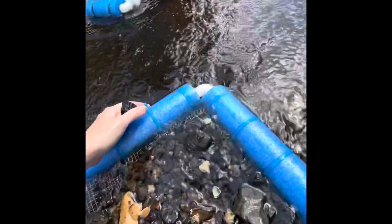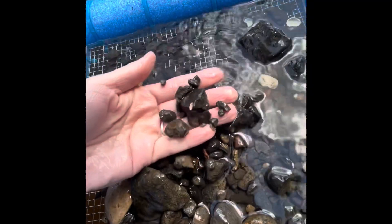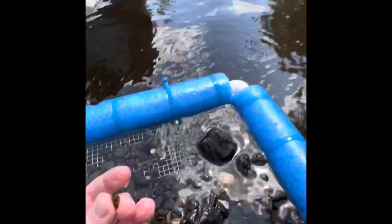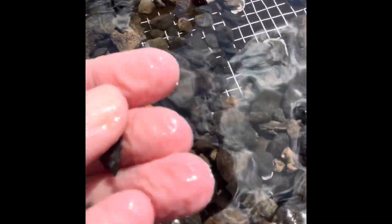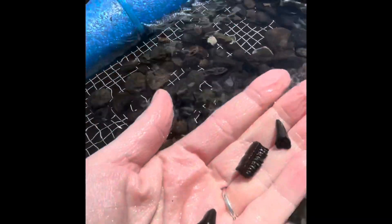Just a bone. Just a bone. I'm sure we go to dig. I'm not digging. Here's one. Here's one. There you go. There's a good one. That's a good one.